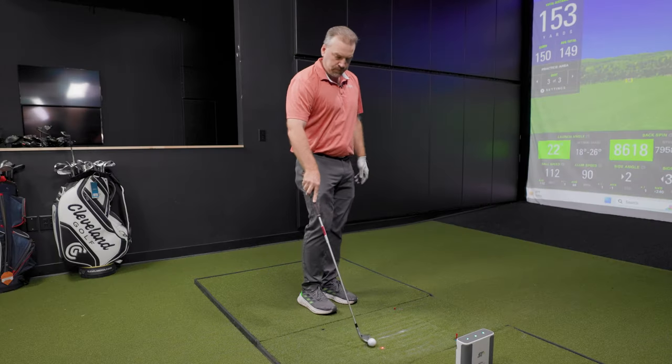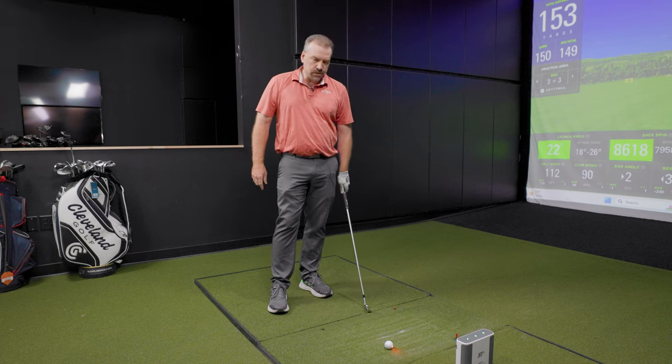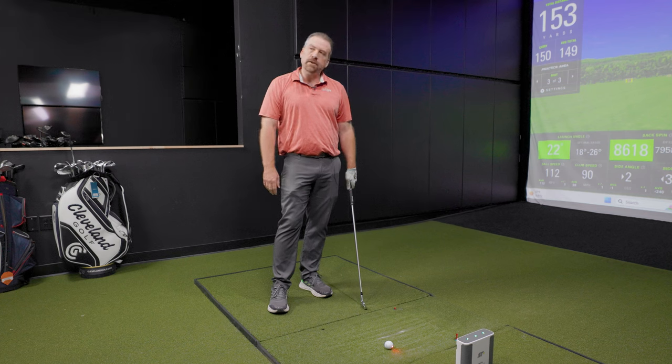Let's try the six iron. Six iron numbers-wise, what are you typically expecting? Six iron is usually right around 180 to 185 carry. Spin rate is usually a little on the higher side, so it's probably going to be right around 7,000 — maybe 6,500.